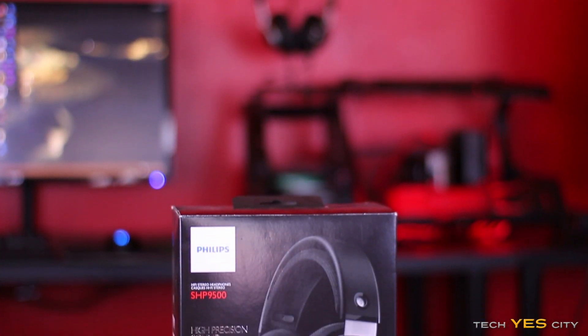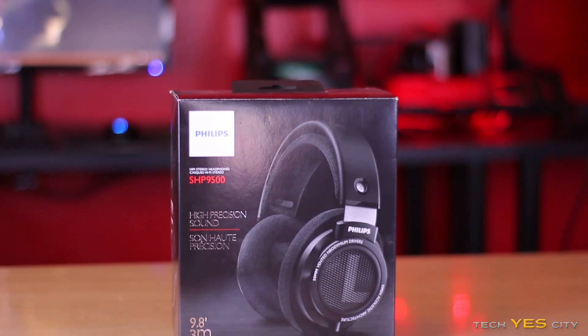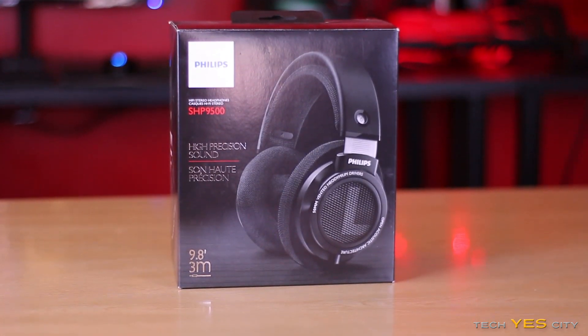Welcome back to Tech Yes City, ladies and gentlemen. This is Brian coming back to you guys today with a review of the Philips SHP9500s. It's going to be a mixed bag, though ultimately for the money, these are very good headphones. We'll go over the build quality, then talk about sound quality, comfort, and all that juicy stuff.